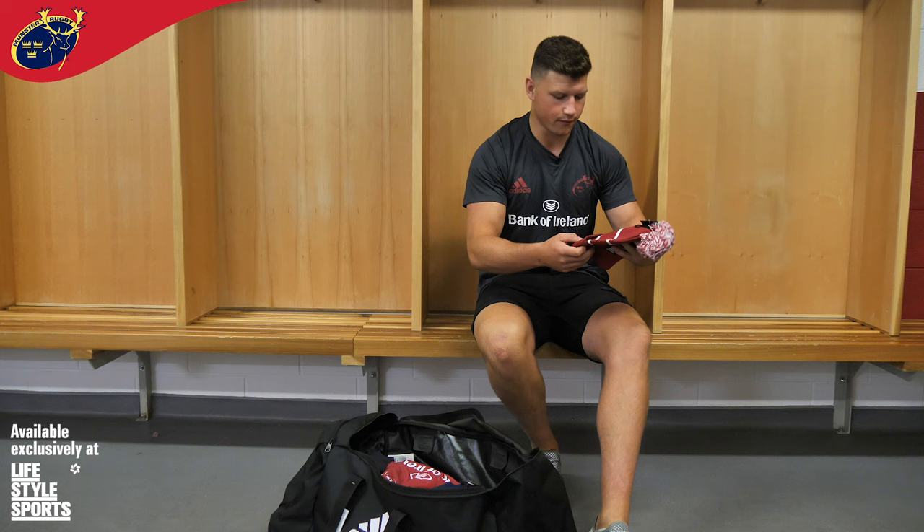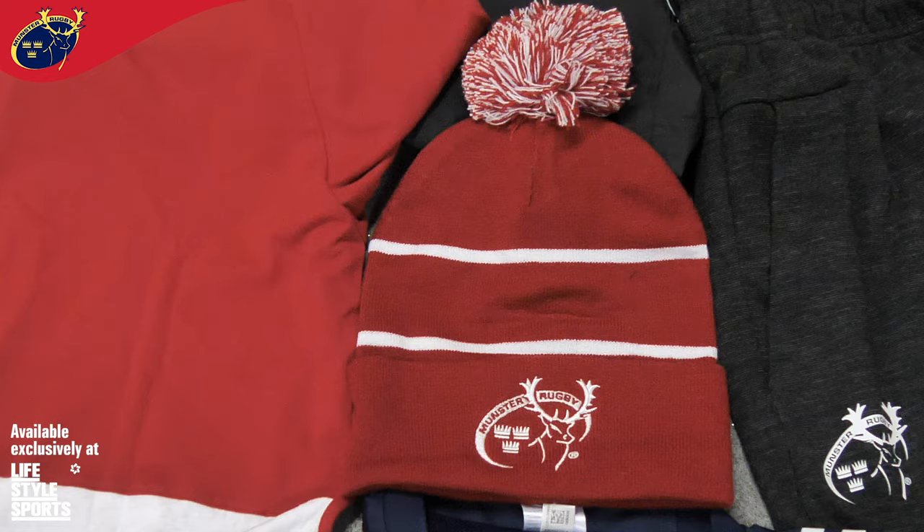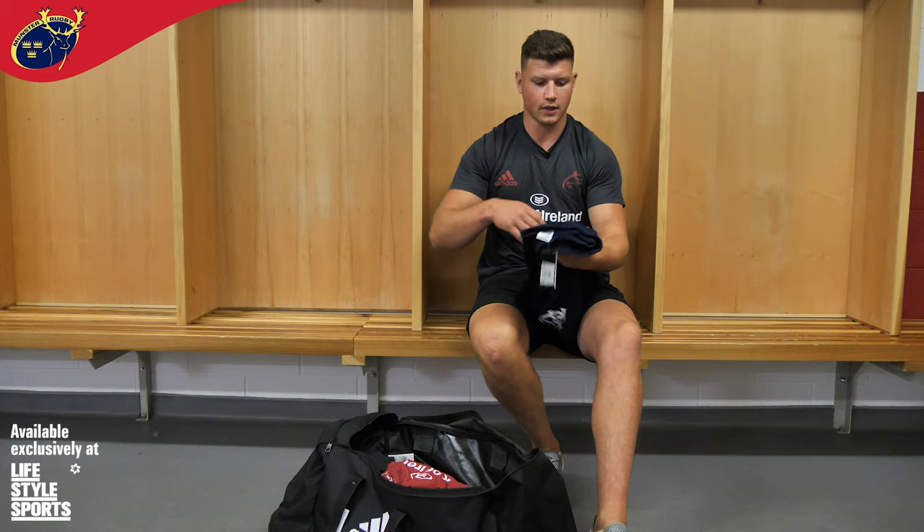First off we have the new hat, little bobble at the top, it's a new design which is nice. Here are the training shorts, they're handy for the gym and just travelling.